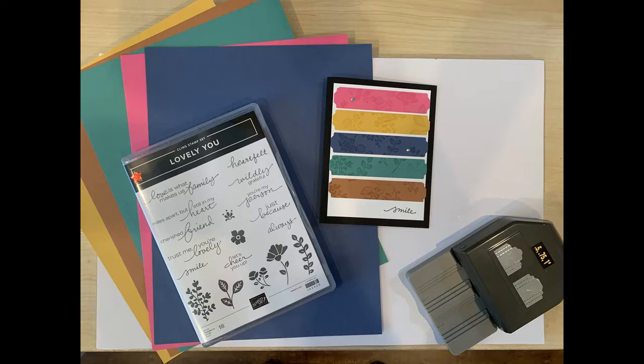During the COVID pandemic I'm not offering in-person classes, but you can get all the details on Zoom virtual crafting sessions, class by mail options, and much more by subscribing to the monthly newsletter. Once COVID is over, I will once again be hosting in-person classes.